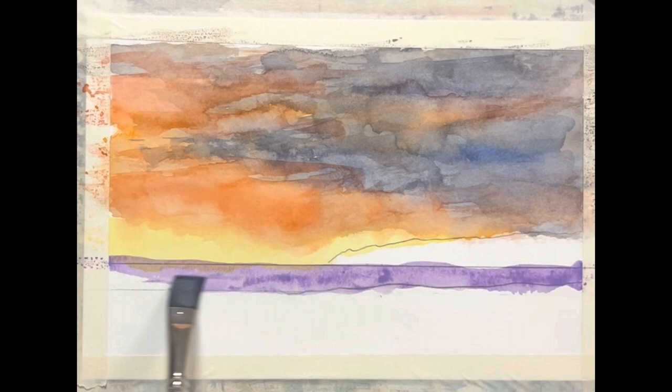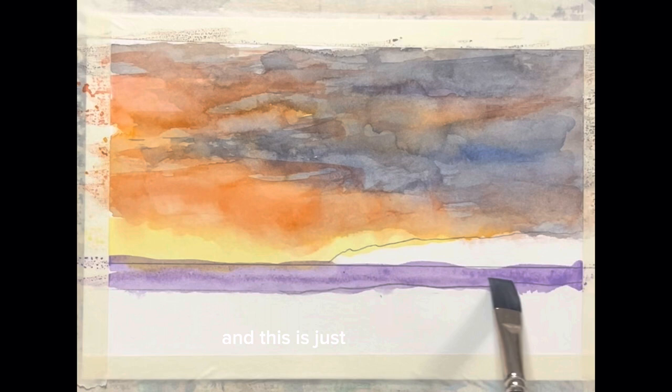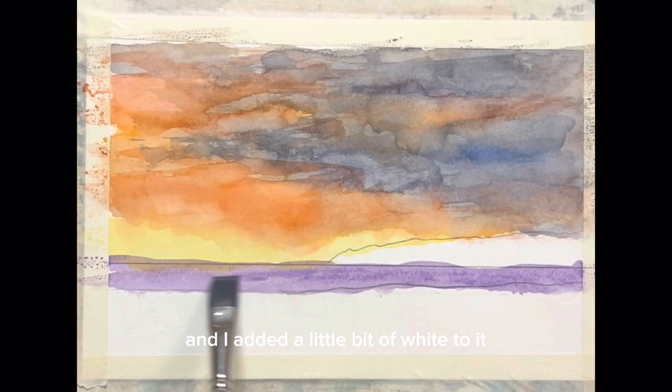This is going to be kind of an area of some fog, and this is just some violet — I added a little bit of white to it to get it to the color that I wanted.